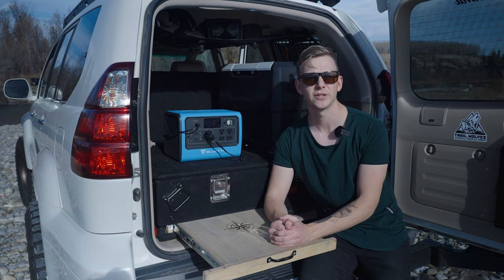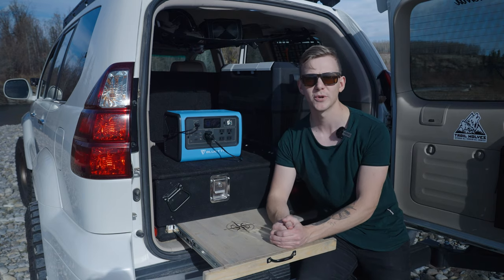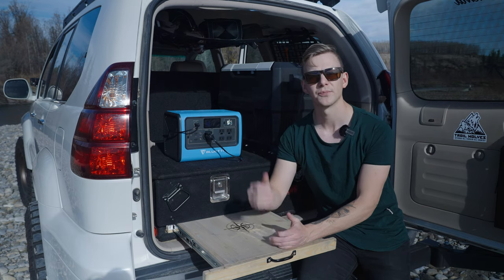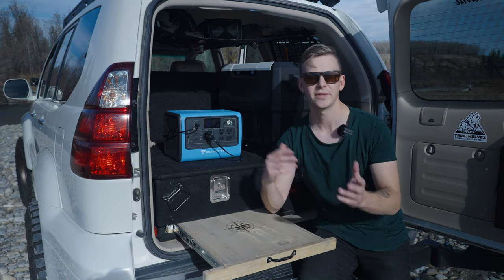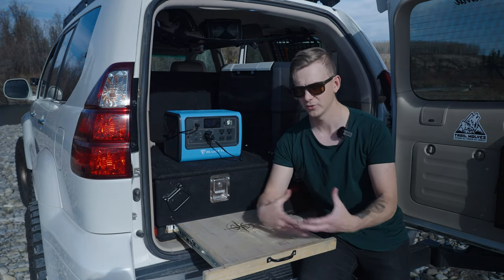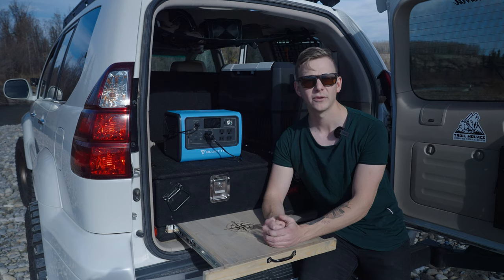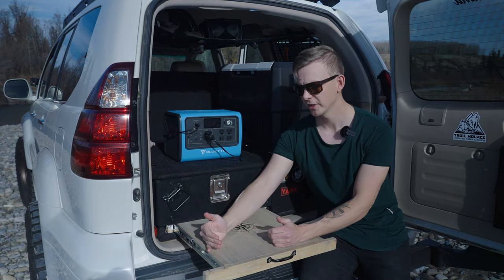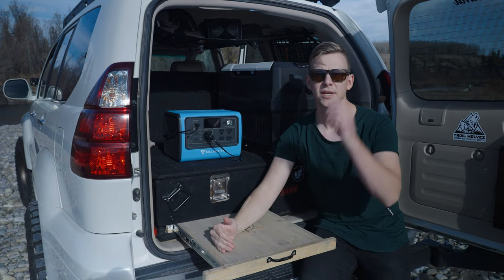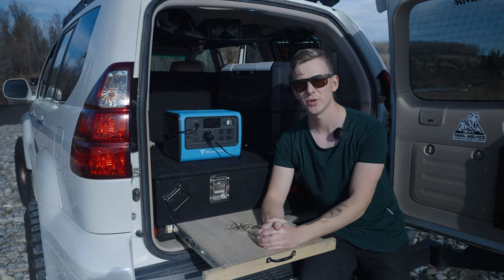When I'm camping, it allows me to charge an iPad or run string lights, and of course power the fridge, which is the most important part on a multi-day trip. Having a fridge is awesome - I used to run coolers with ice, but dealing with ice, draining it out, and having food get soaked with water is a pain. Technology has advanced to the point where you can get a power station and an awesome fridge for an affordable price, which makes the camping experience a lot more enjoyable.